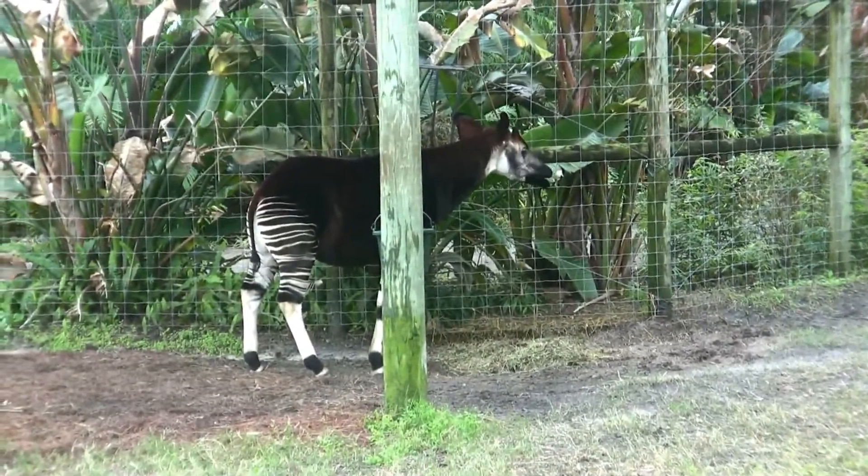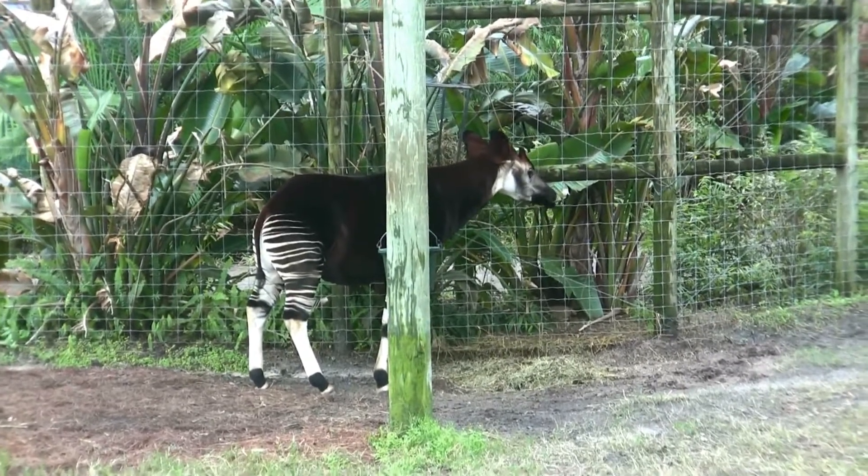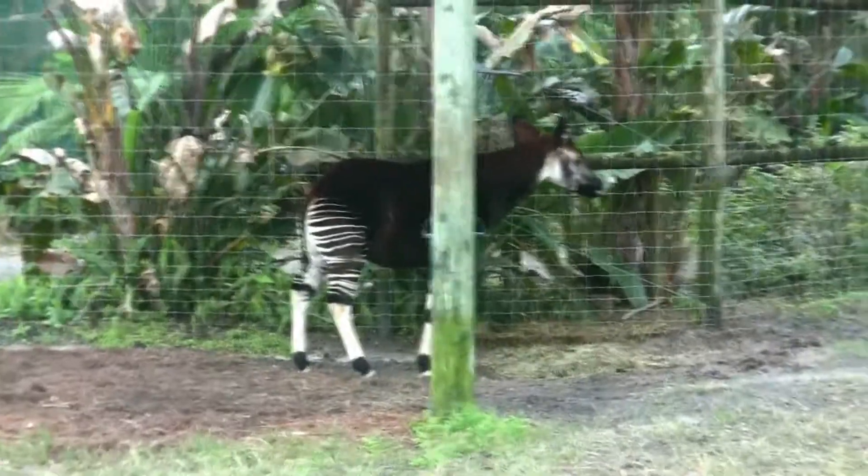Yeah, you're probably right about that. Floated leopard. There you go. White tiger.